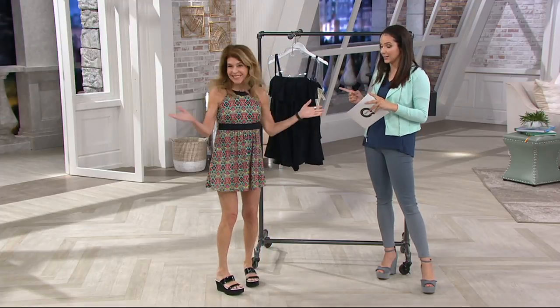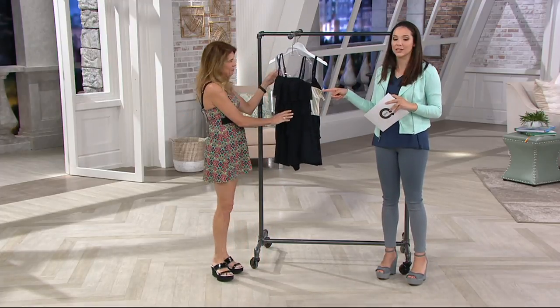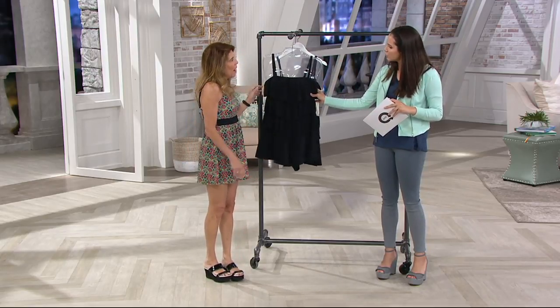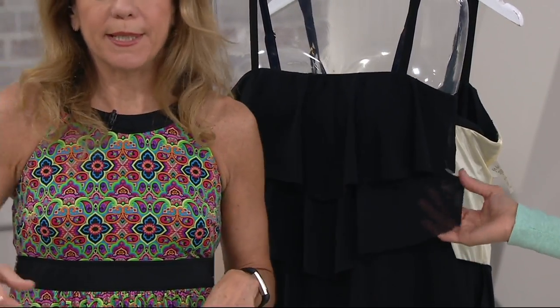Joining us yet again is Patti, who will be joining us later on as well with her little dresskini. Patti, remind me again of the sizing with your swimwear. I always say one size up from your pant size, so if you regularly wear a 14, you'll order a 16.